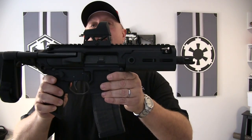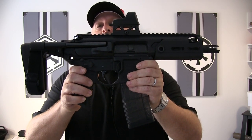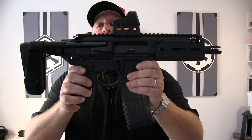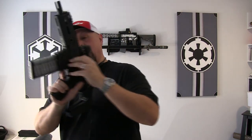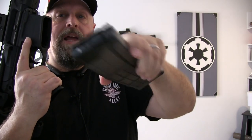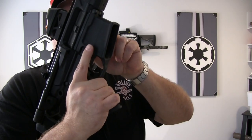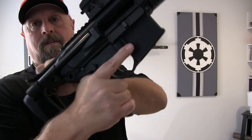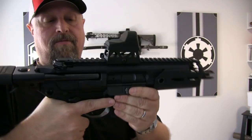Alright GearHeads, so here it is — the long-awaited SIG Sauer Rattler 300 Blackout MCX PSB. Just for those of you out there in internet land, I want to take a second to show that we are completely unloaded for this entire video. As we're talking this through, you will see that in fact we're safe.